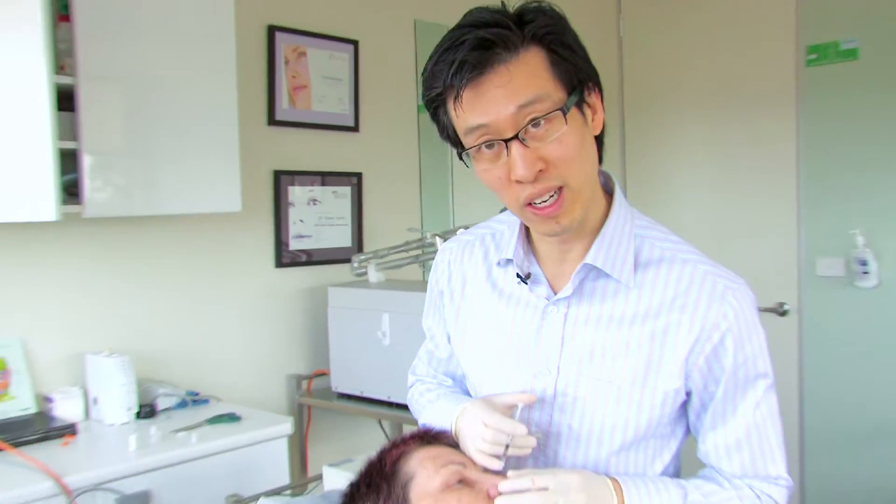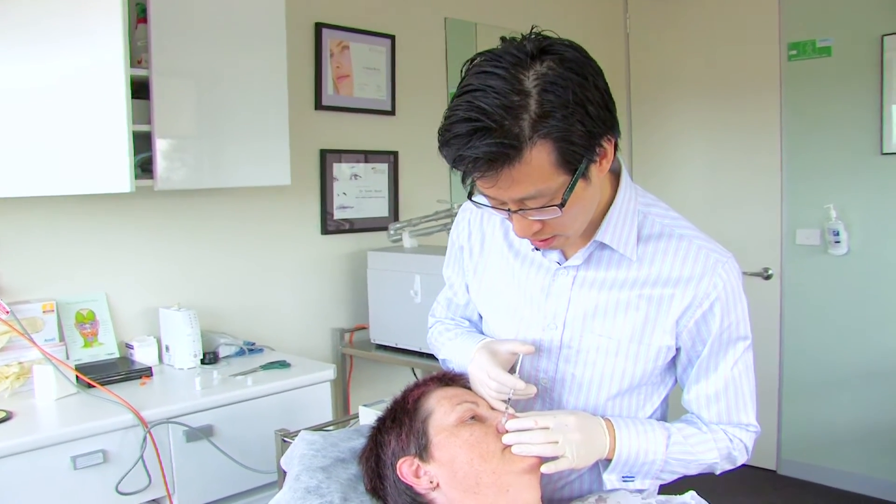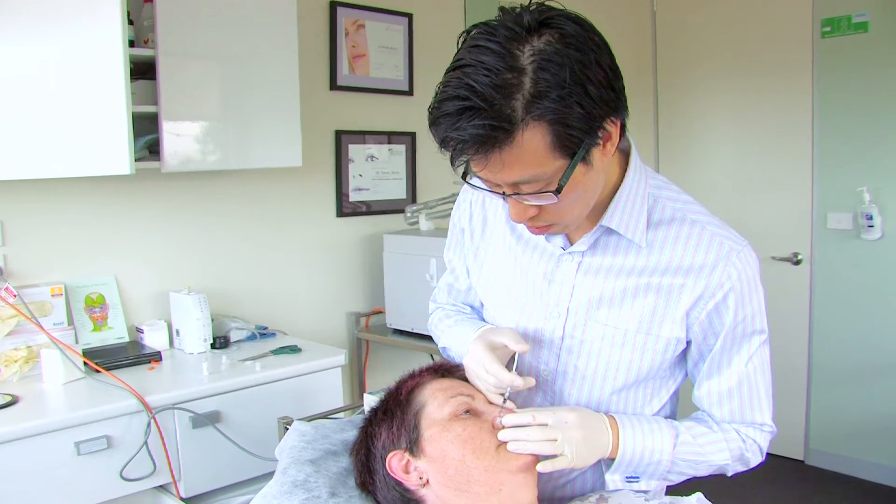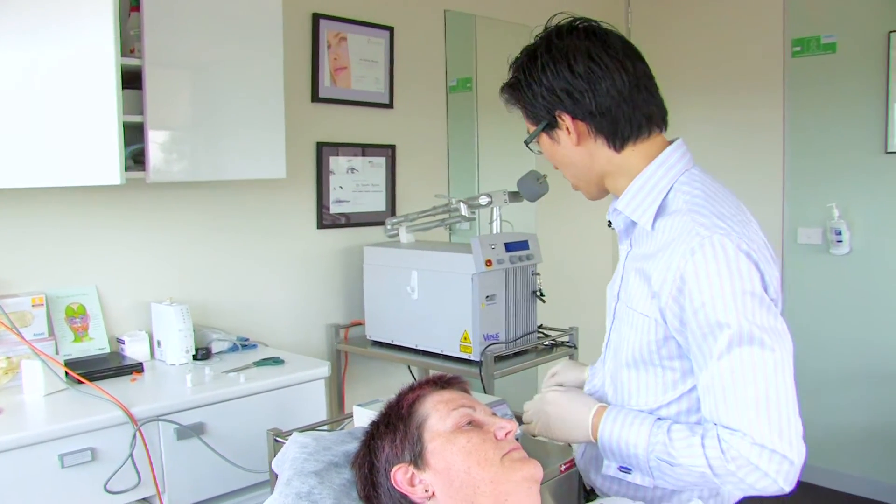It also coagulates the blood or any bleeding that occurs at the same time. I'm going to inject the base of the lesion with a bit of local anaesthetic, which will just help to reduce the discomfort from the procedure.